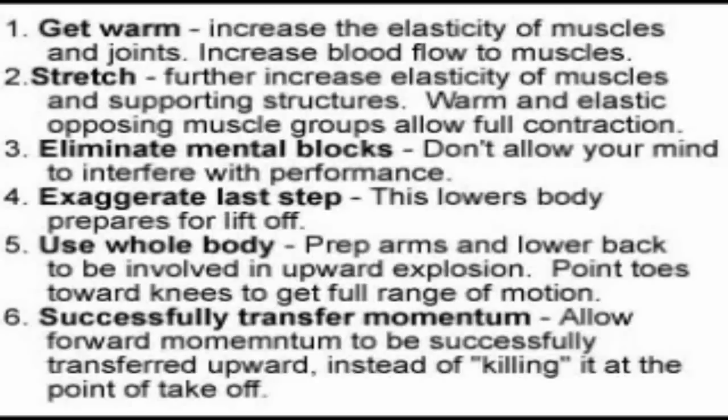I want to go over these principles with you. There are six of them, and if you follow these correctly, you're going to be able to immediately get another two, even six inches on your vertical by having correct form and allowing your body to do what it's capable of doing.